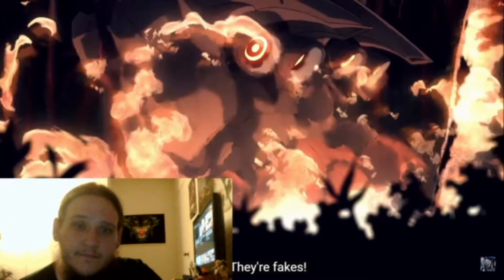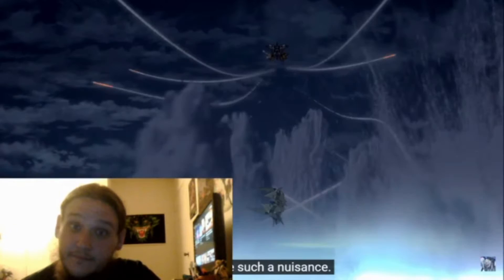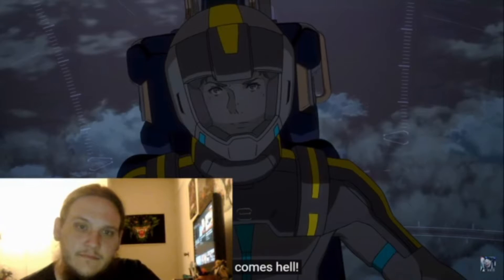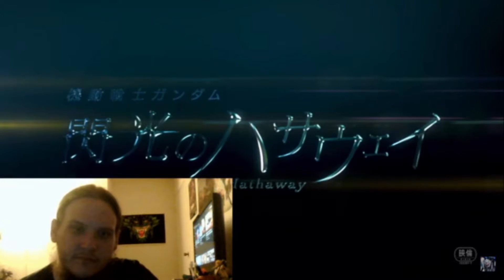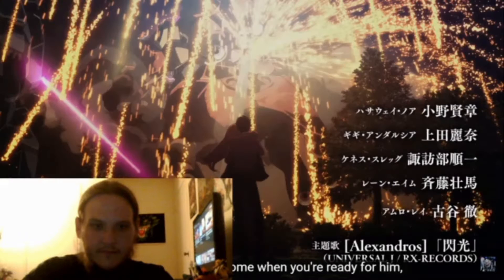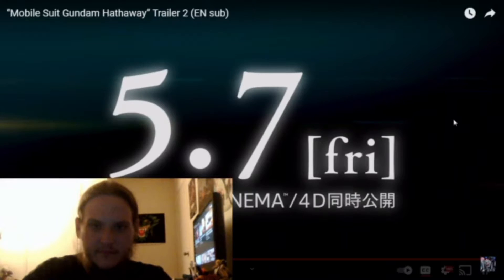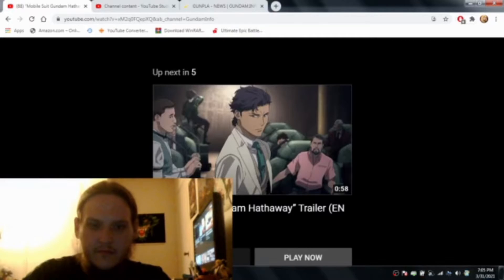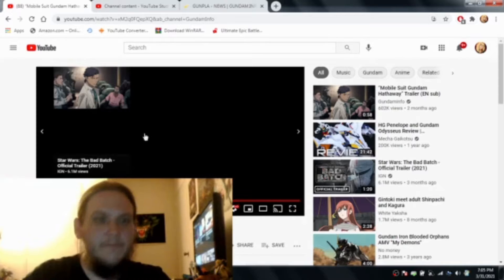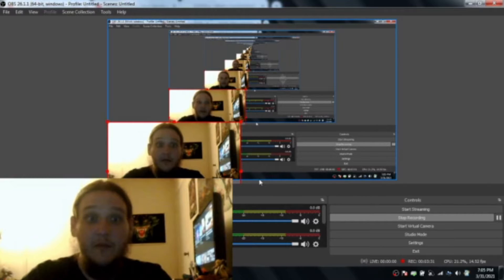That song is pretty kickass. Hmm, that's interesting. Hmm, don't do that. Well, that was pretty interesting.